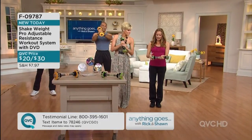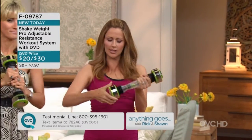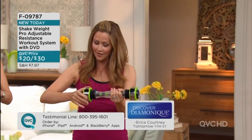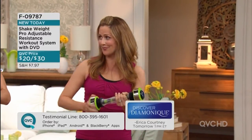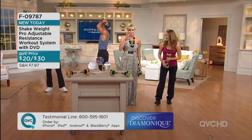It is new because now you can adjust the resistance. I lightened yours - I took all the resistance out to make it easier depending upon your fitness level. If you want, you can make it tighter to make it even harder. This is something that really grows with you. That is why this is the totally new and improved shake weight.